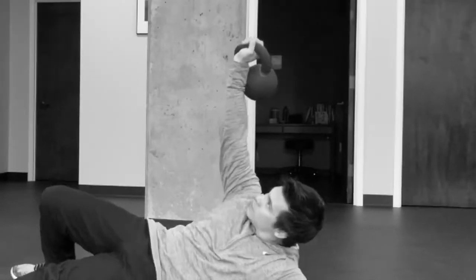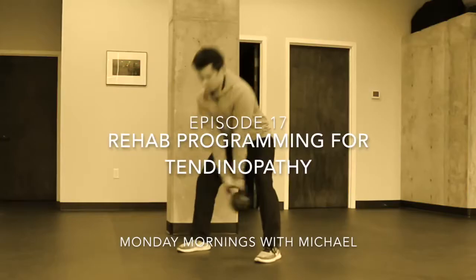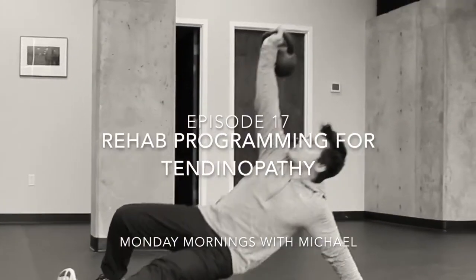In this episode, we're going to talk about rehab programs for tendinopathy. In this video, we're going to go over the basics for rehabbing a tendinopathy.